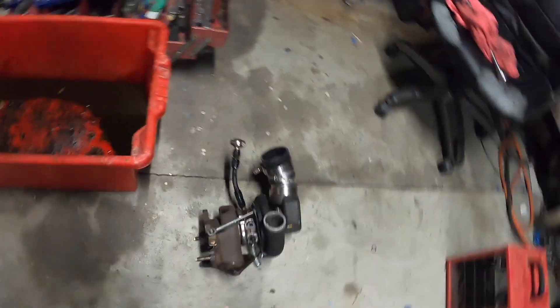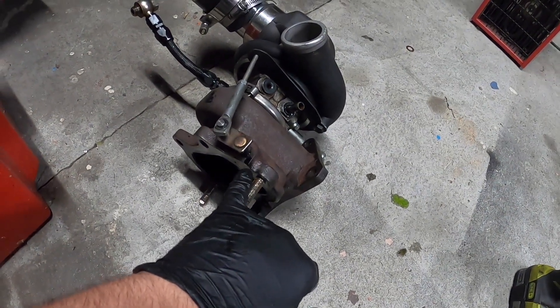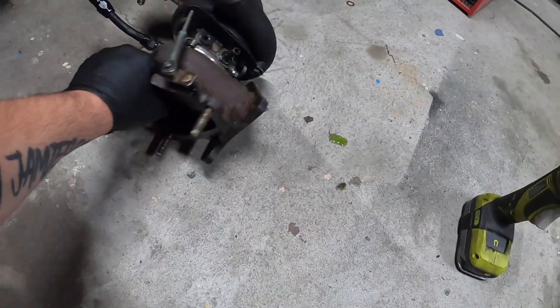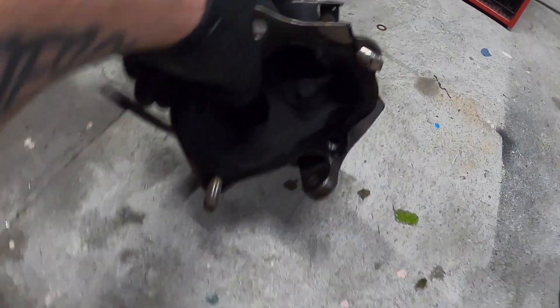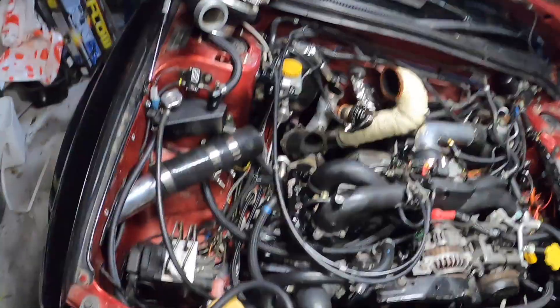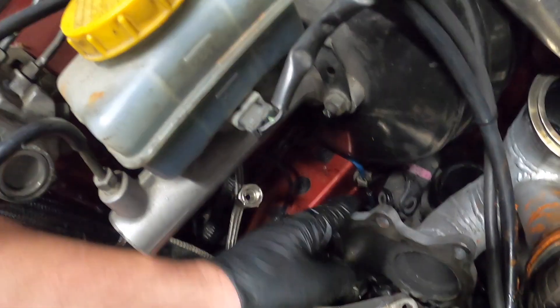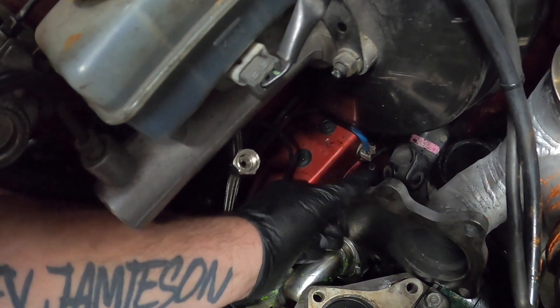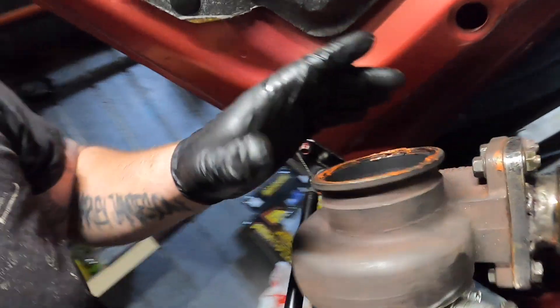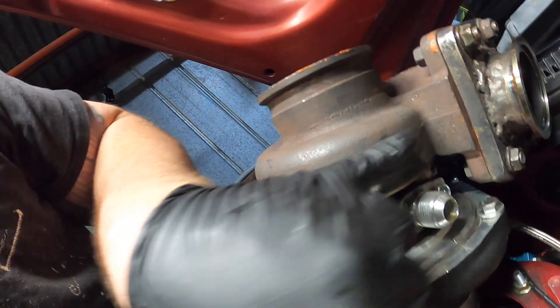Looks like something has been dripping onto the TD05 and running around the back side. Over here it's built up some coolant, a little bit went down the oil drain. You can see it's on the back here - must be coming from the GT35. Here it is - see if there's a bit of wetness there.